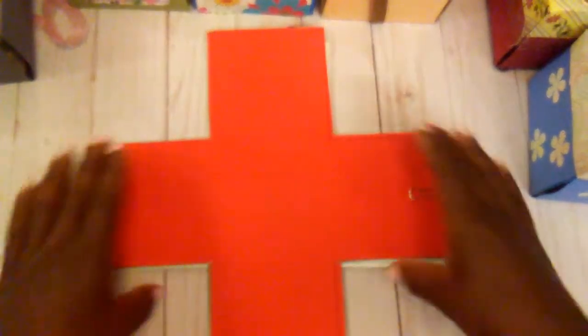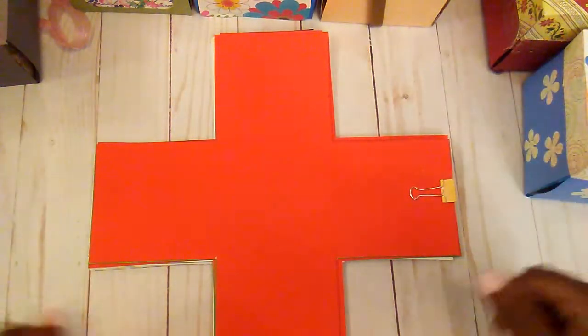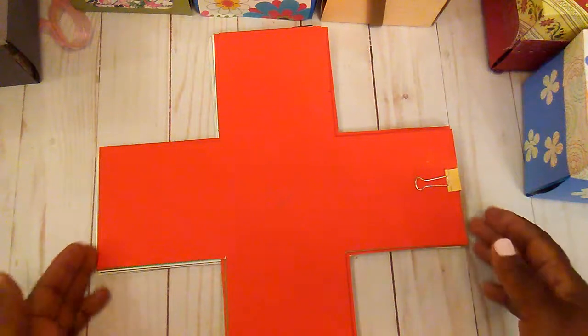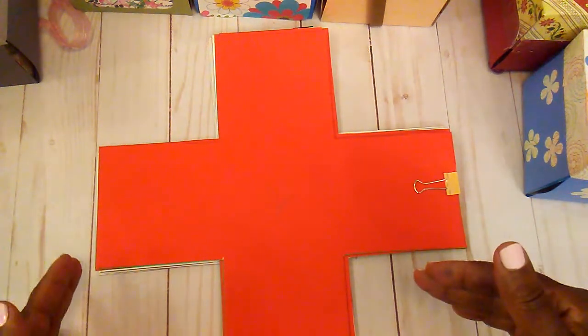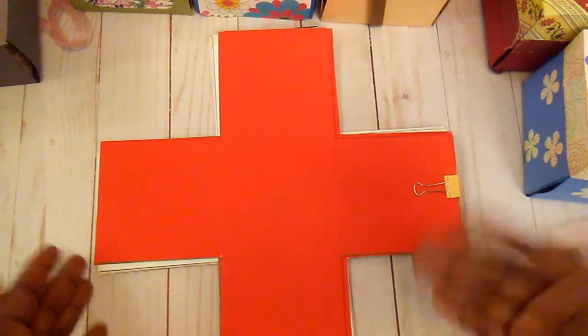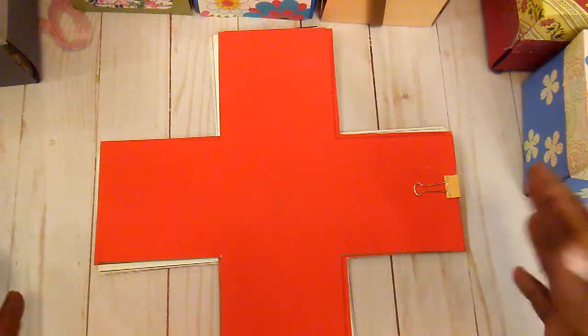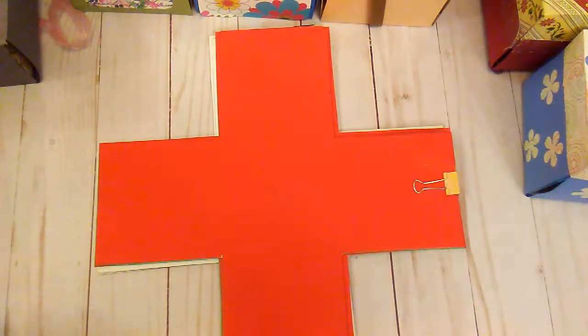I had a couple of those, and when I did the class I would have little templates for my students. How you started was you would cut a four-inch square off of each side, then make the next one maybe a quarter of an inch smaller than the first one, and then the next one a quarter of an inch smaller, until you got however many little flaps you wanted.